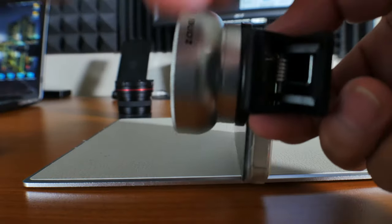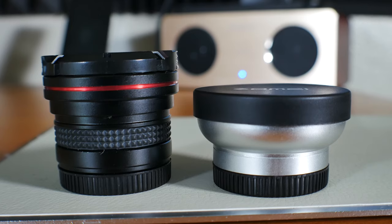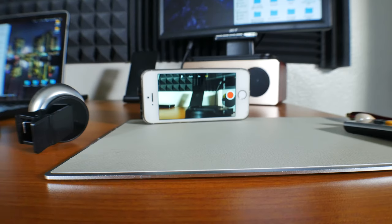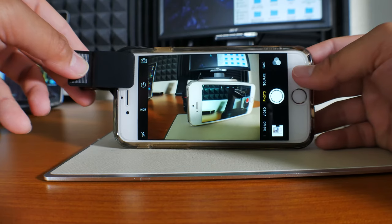Both lenses have an amazing build quality — they're constructed out of aluminium. They feel really good in the hand and, considering the size, they have a good amount of weight to them. This is pretty much compatible with all smartphones, but I recommend checking out the Amazon page just in case.